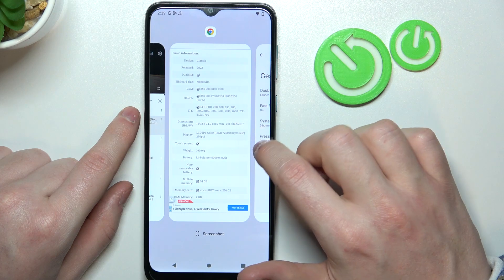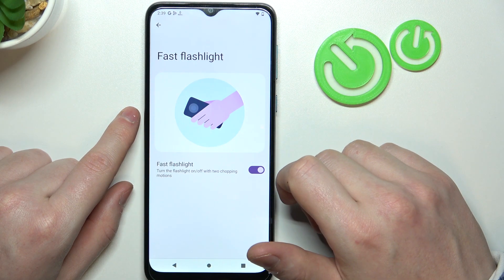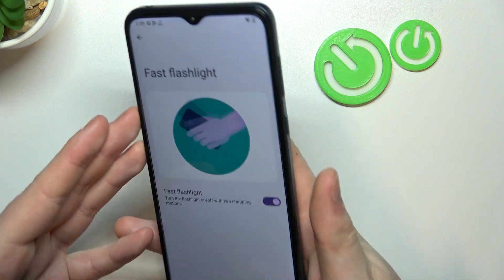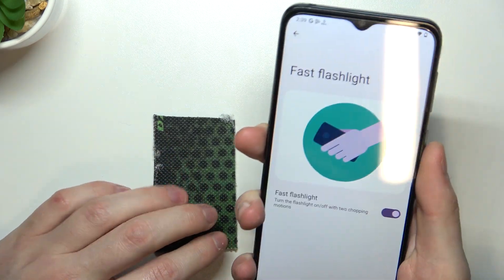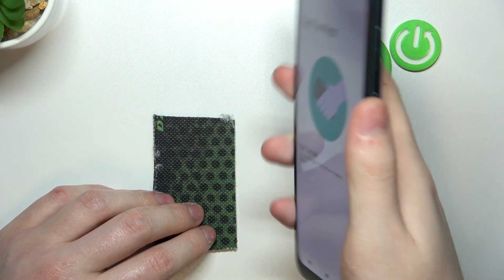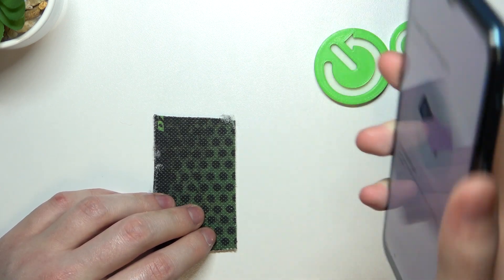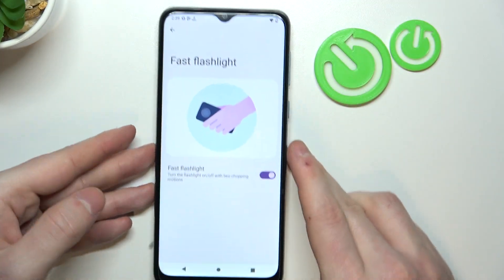Now let's move on to another one which is fast flashlight. You will need to perform something like a handshake or karate chop with your phone in hand to enable the flashlight. Usually this feature doesn't work on many Motorolas I've tested. It doesn't work at all. You can try it if you want, but I'm not gonna waste time doing it.